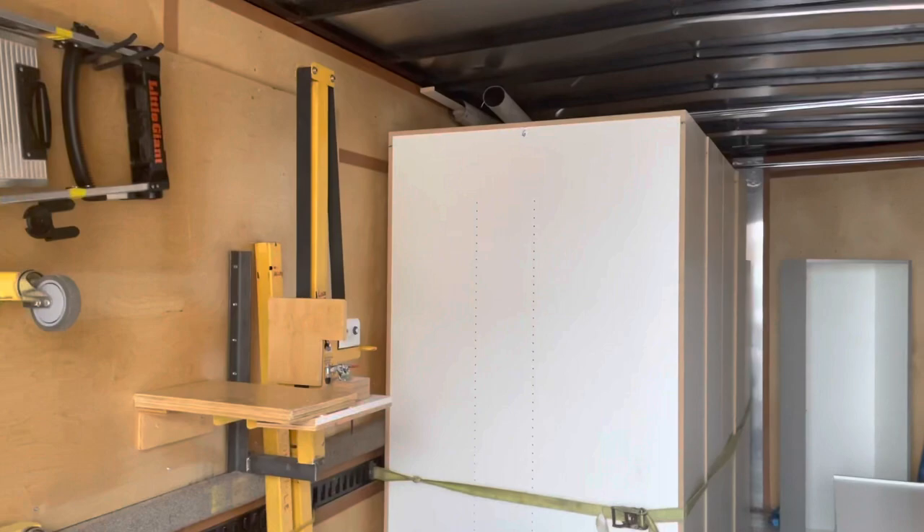Hey, it's Derek here with the Closet Doctor. We're waiting on a customer to show up so we can get in and do our work, but while I'm waiting I'm gonna give you a walkthrough of our garage cabinet trailer while I've got it all loaded here so you can see what we've got.